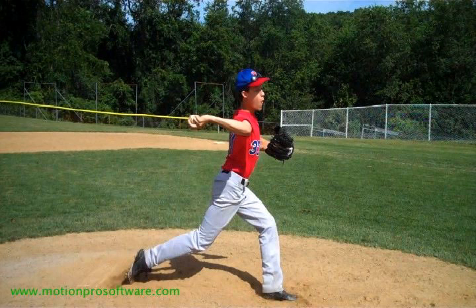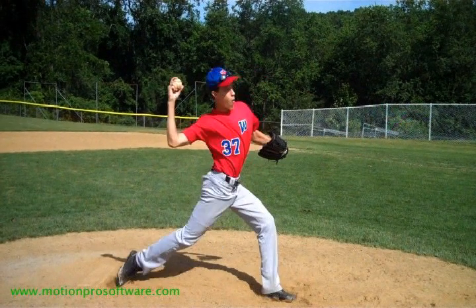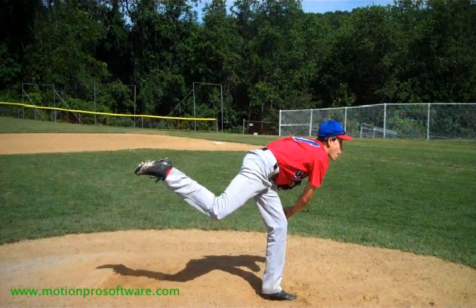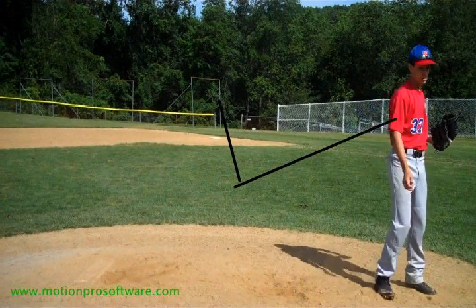Moving on to the release point — just make sure that even if you end up being a low three-quarter guy, which you are, or a sidearm guy, that you're always working to get your fingers on top of the baseball. The fingers should always be on top so that ball gets out and goes downhill. You do a great job on your finish. You have a nice long finish over your front leg and you really use your lower half well. One thing you don't see a lot of younger pitchers do is get off that rubber and use their backside to kick through — so that's a great job.